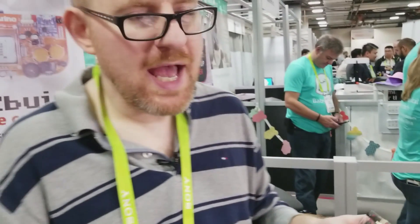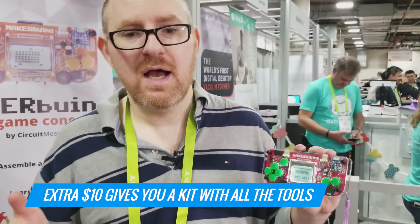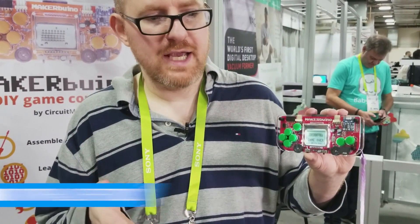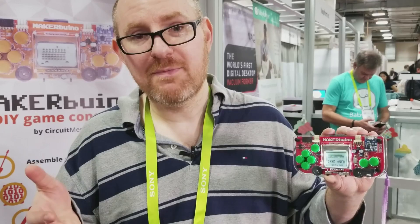On top of all that, if you pay an extra ten dollars you can get a kit with all the parts and tools you need to build it, including a soldering iron and solder. This is a great lesson for older kids or adults to work with their kids, or anyone who wants to get into the making experience. For Tom's Guide, I'm Abram Pilch.